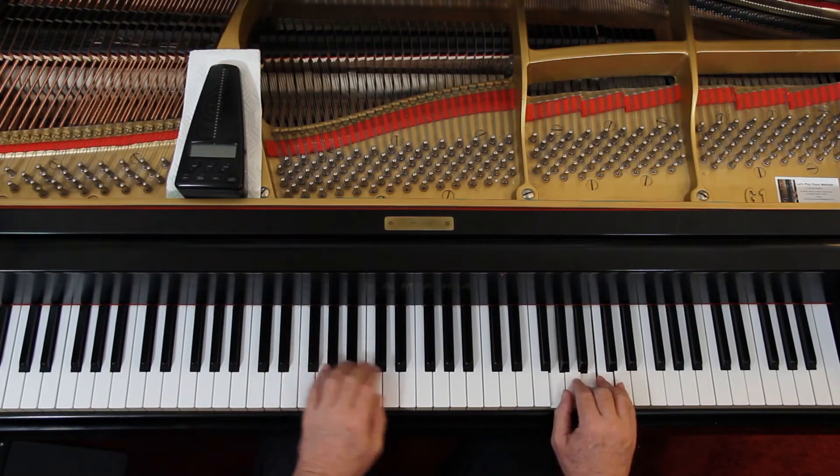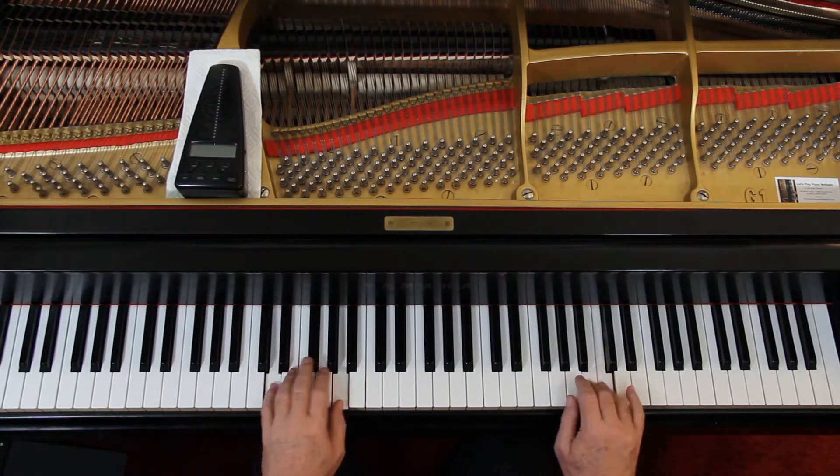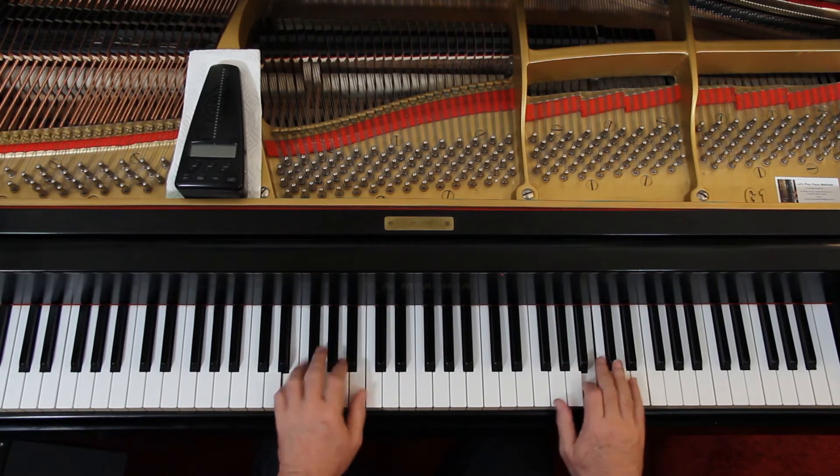Maybe you want the melody up high for a while. You can even alter the rhythm of the melody too if you want — I mean, it's an arrangement. Just go nuts and go with it. There are no right or wrong answers. If it sounds good, it's okay. If you like it, good enough. If somebody else hears you and likes it, even better.